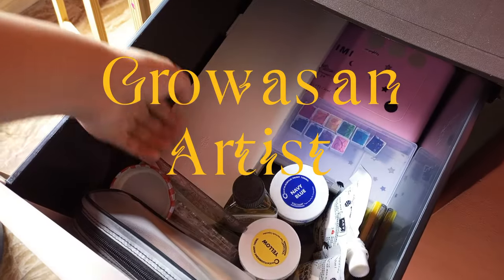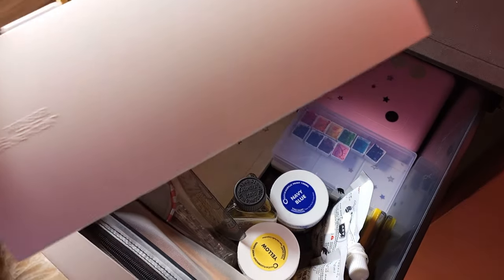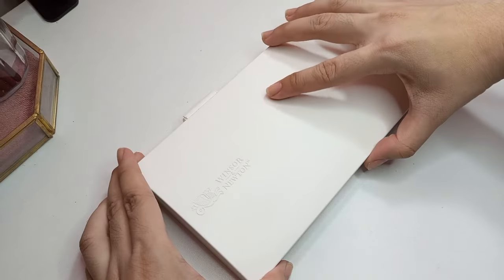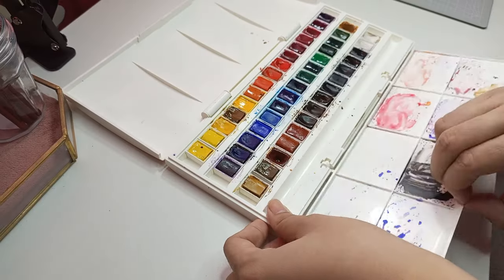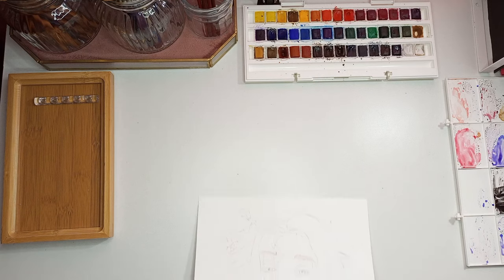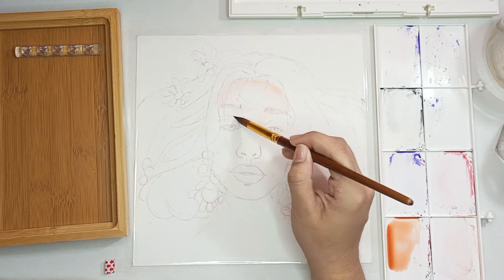How to Grow as an Artist. Today I want to paint this girl with flowers growing off of her hair.